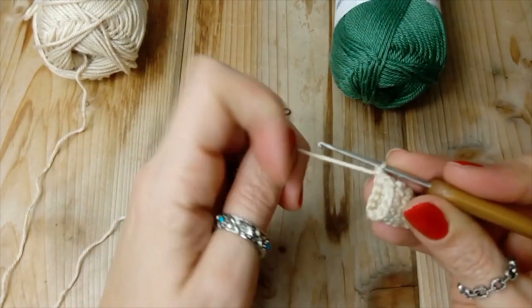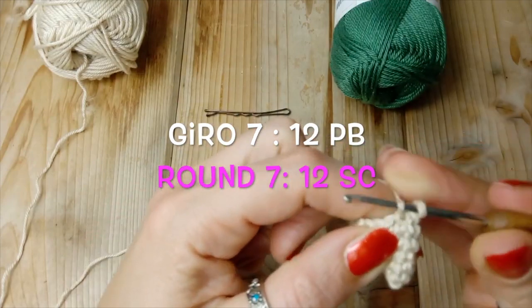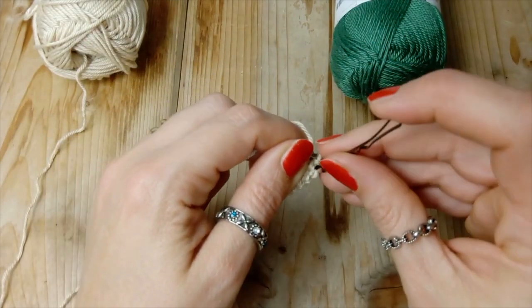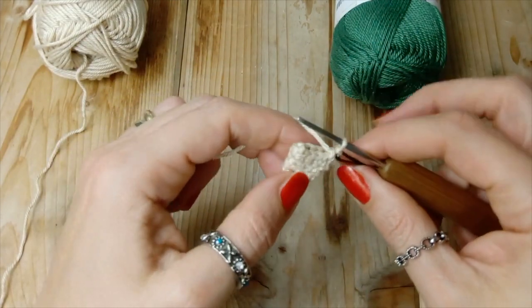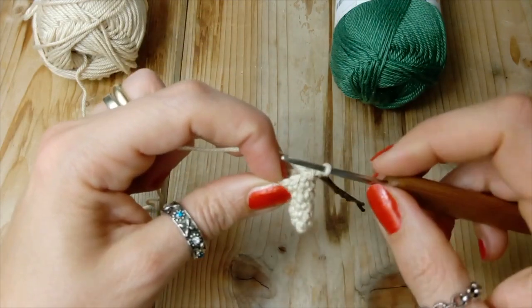Ora sono al giro sette. Il giro sette praticamente vado a fare un punto basso sopra ad ogni punto basso, senza aumenti. Quindi un punto basso sopra ad ogni punto basso e mi ritroverò con dodici punti bassi sul giro numero sette.